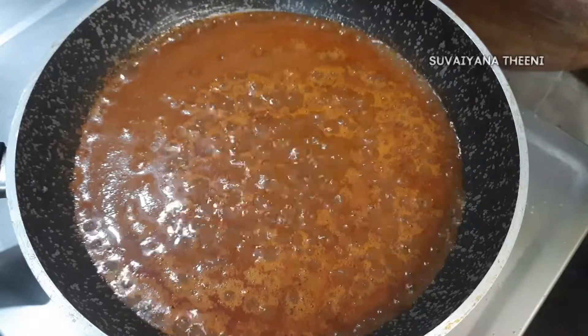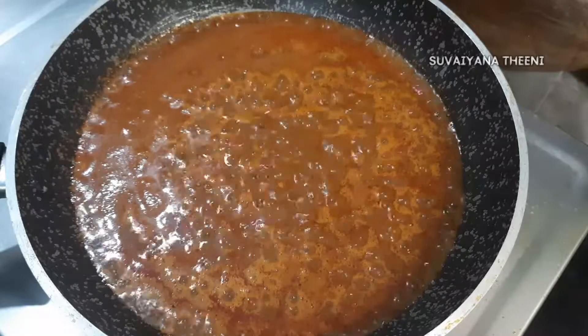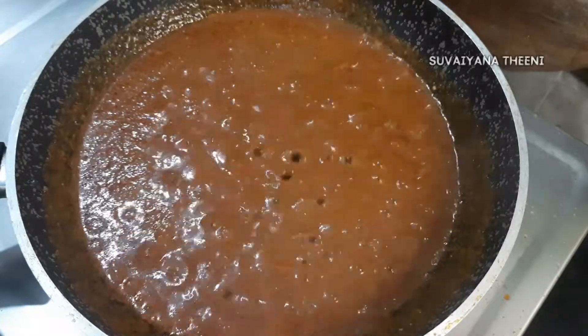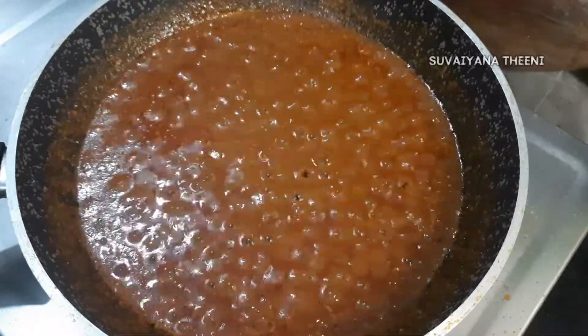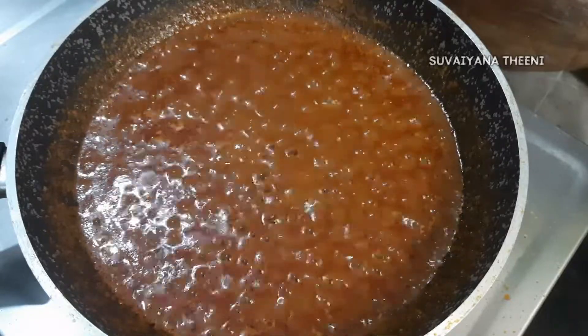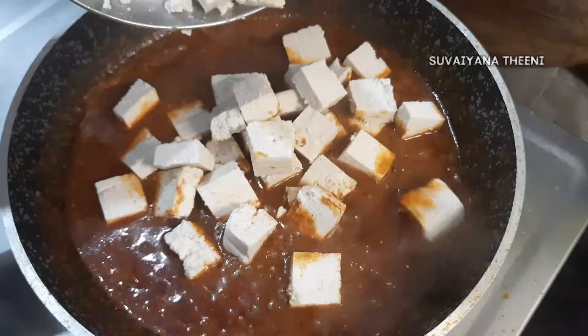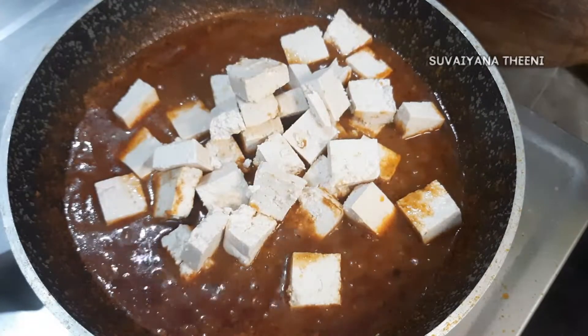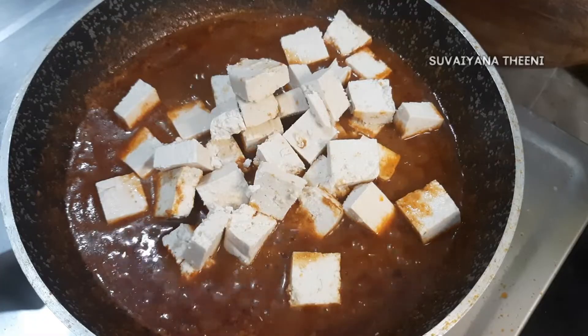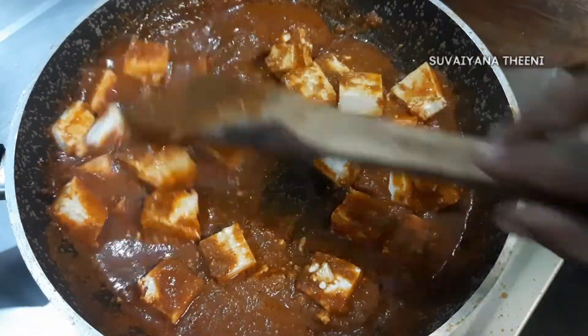Add 200 grams of paneer. If you want to make the gravy, make sure you have 100 grams of paneer. Mix the paneer with masala.